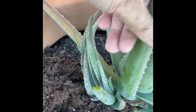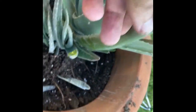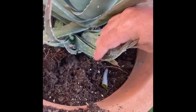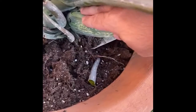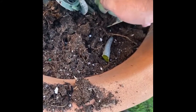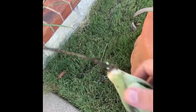I really need to hire a cameraman. Looks like I accidentally broke part of it in half. This turned out to be two clumps - two different baby pups. That's a good one right there.